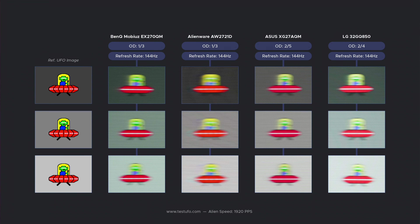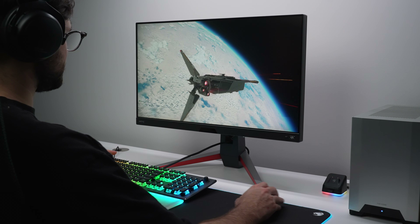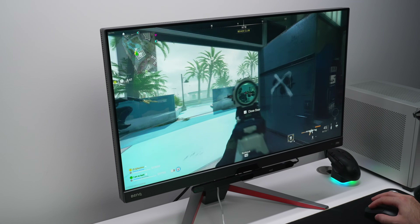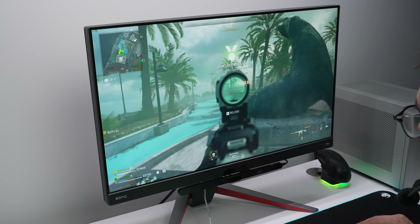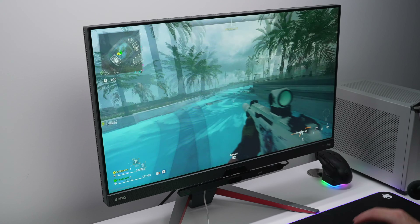At 144Hz you start to see the Alienware fall apart, again even with overdrive turned down as low as the monitor allows. It's not totally unreasonable to be playing at this refresh rate, especially at this resolution. For example, I have an RTX 3080 and a Ryzen 9 5950X, and my PC hovers around 120fps in Tarkov and 180fps in the new Modern Warfare 2 with competitive settings. The overshoot performance of the Dell is just not competitive. You'd likely still be happy owning the Dell, but if you're looking for better, then the Mobiuz, ASUS, and LG are just that.